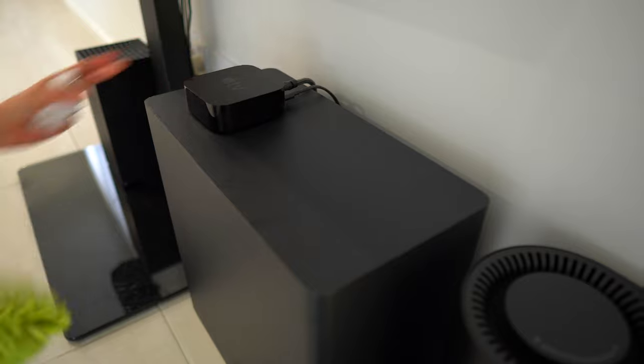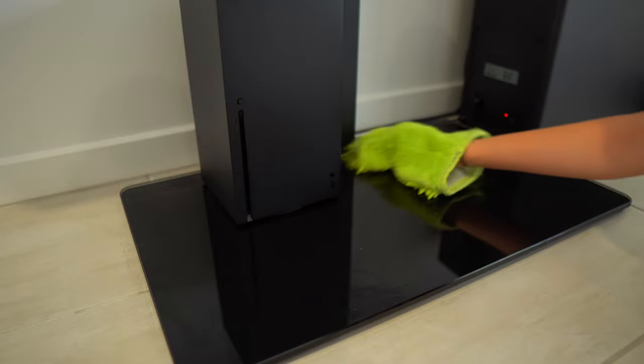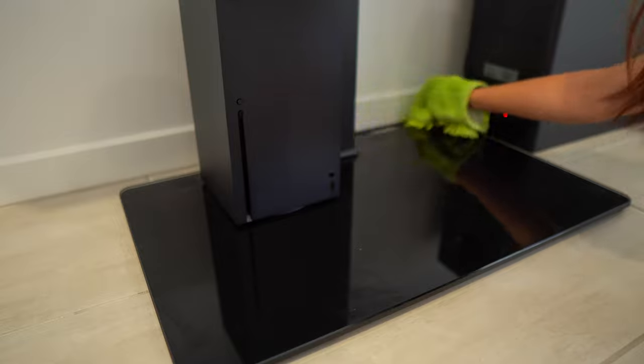Of course I don't deep clean to this level every single time I turn my robot on, but I do try and pick a few of these things each time so it's never a big deal.